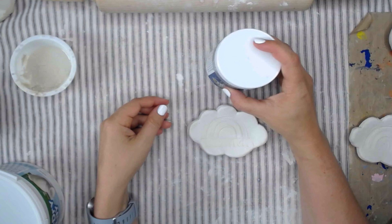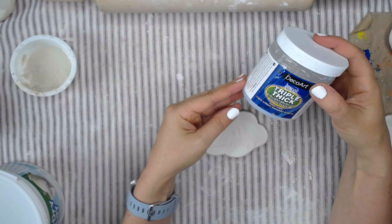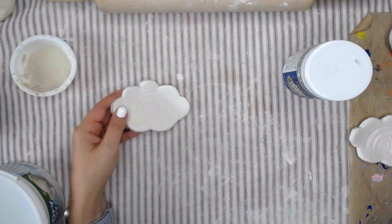The glaze that I've chosen is Triple Thick by DecoArt. Triple Thick is a brilliant brush-on gloss glaze — it's an acrylic glaze. You can find it easily at any craft store, and I also have supply links in the video notes.